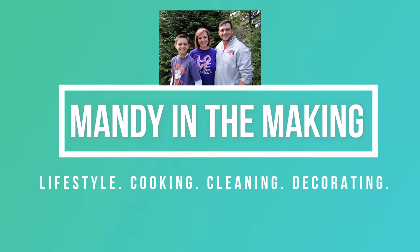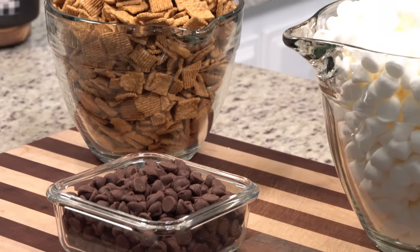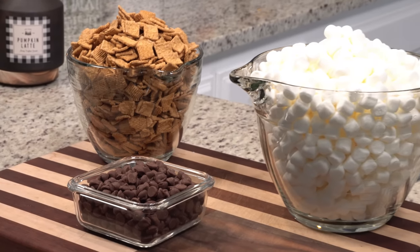Hey y'all, welcome back to another Batter Chatter! Today we're going to be making a different twist on s'mores - it's a very simple recipe. And then of course we're going to have a little chat session over coffee, but I'm going to bring a special guest in with me. Today in Batter Chatter we're going to be making Golden Graham's s'mores bars.